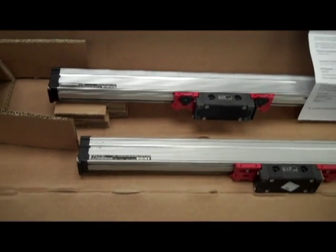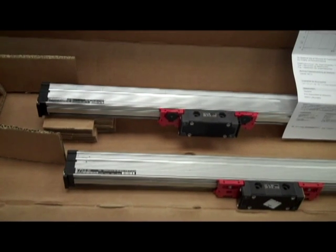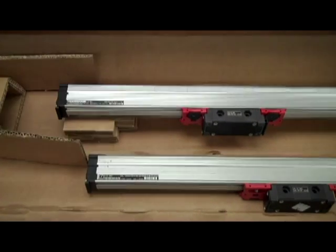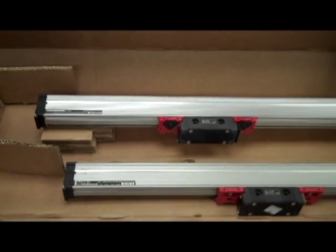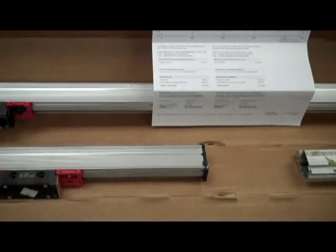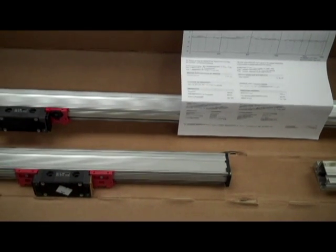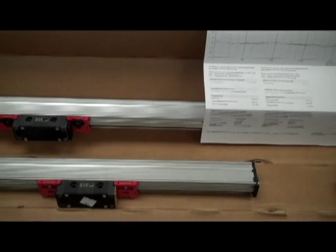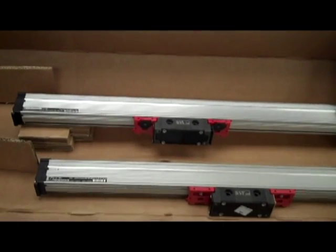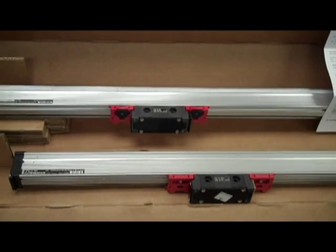The LS186 is either ordered as a plus or minus 5 micron accuracy, or plus or minus 3 microns. This particular LS186 was purchased as a 5 micron version. Heidenhain specifies their accuracy in microns per meter, meaning it is guaranteed to be within 5 microns or 3 microns in any 1 meter section of the scale.